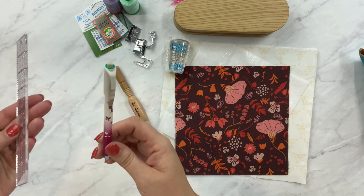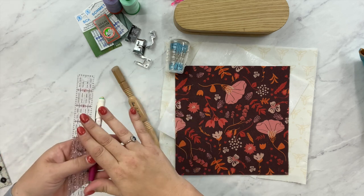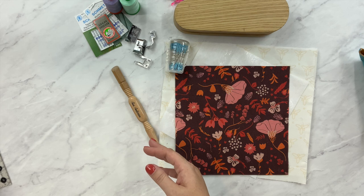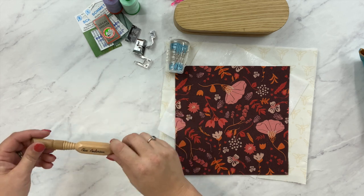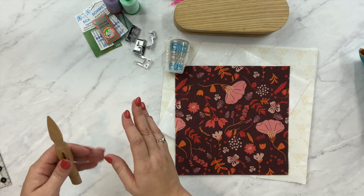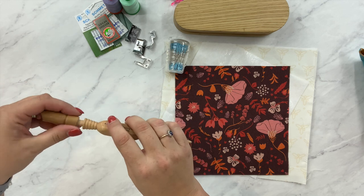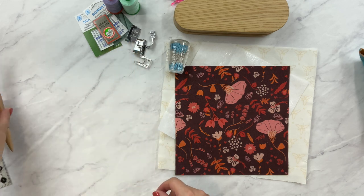To measure I use my small ruler, and to mark I use something like this chalk pencil — this one happens to be green. Anything that's going to come off. Otherwise you want to make sure you're sewing right on top of that line, so you could use a pencil or anything removable. I probably wouldn't use a pen for this one. I also have a turning tool — when I'm turning the fabric pieces right side out, I want nice crisp corners. There's also a stiletto, which is helpful, and a seam ripper, because I usually can't get through a project without undoing something.